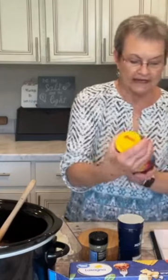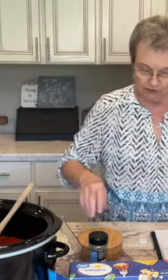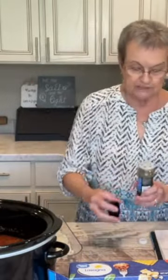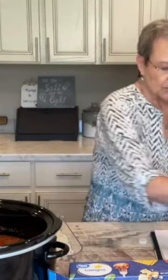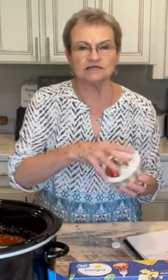You start with a pound of lean beef, and I've already browned it. I'm going to add 4 cups of chicken broth, a 24-ounce jar of marinara sauce, a teaspoon of kosher salt, a half a teaspoon of black pepper, 2 teaspoons of Italian seasoning, 2 cloves of minced garlic, and a cup of shredded Parmesan cheese.